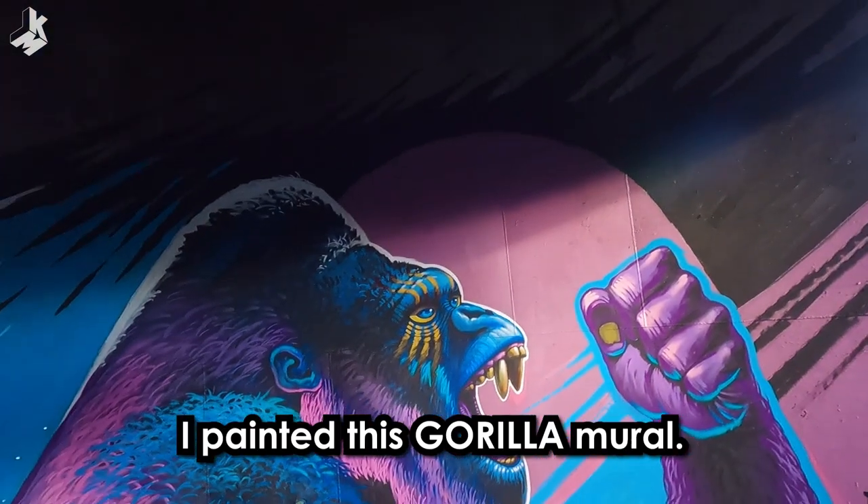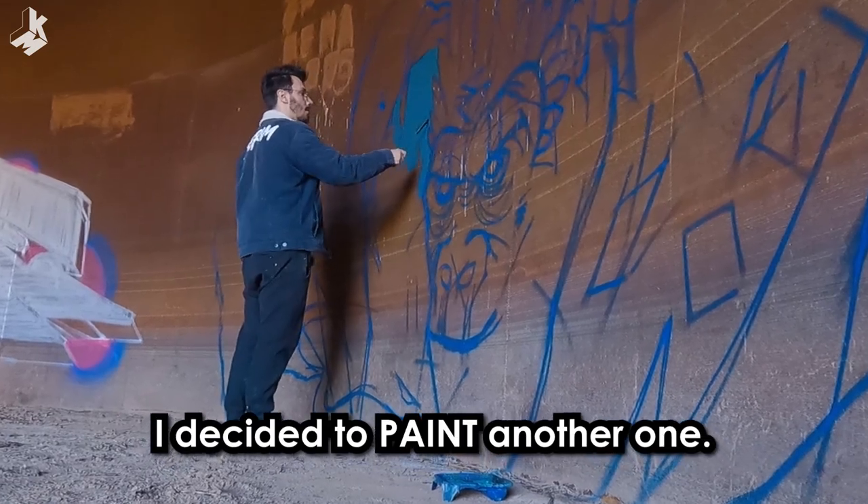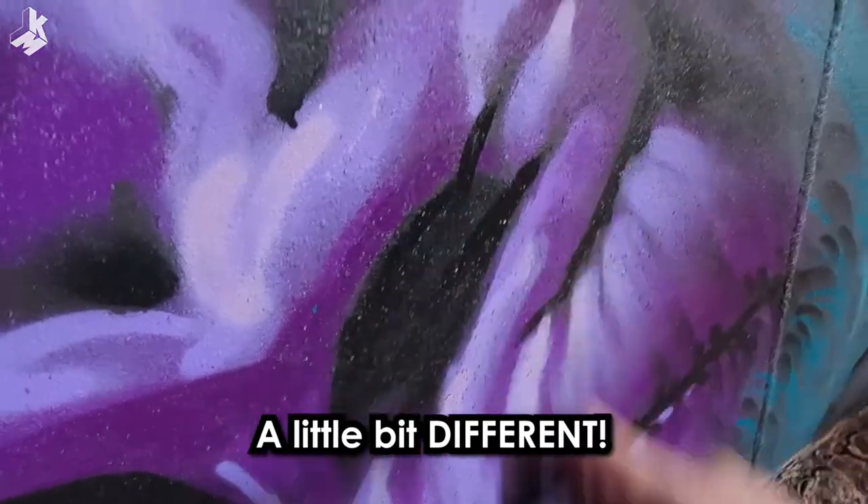Last year I painted this gorilla mural. After seeing it a couple days ago I decided to paint another one, but this time a little bit different.